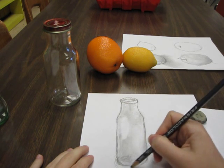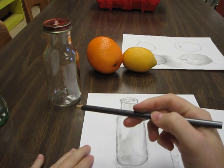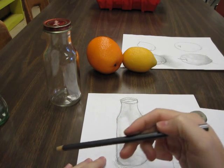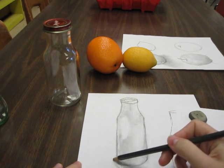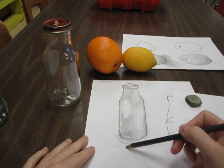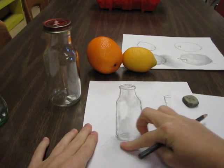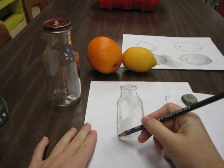The bottles are going to have a shadow like the fruit did. So check out where your shadow is. The shadow's probably going to be very long, but it's going to get diffused and not as dark. So you just kind of draw it in and then smudge it out with your finger, and let it kind of disappear as it goes out.